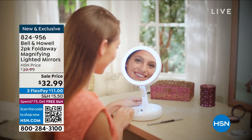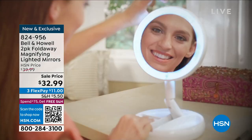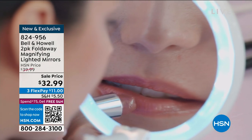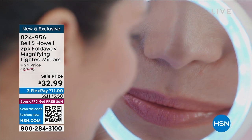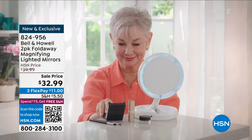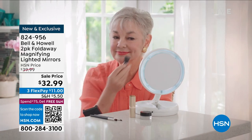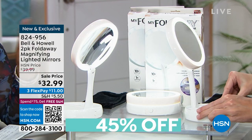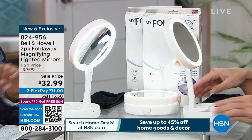Chad loves me so much that he gave us two of these mirrors — one for you to keep on your vanity, one for you to travel with. They do come in these beautiful pouches; they fold up. Look at the lights — they do require four double-A batteries, but I'm sure you have those at home. You've got your one-time magnification on one side.